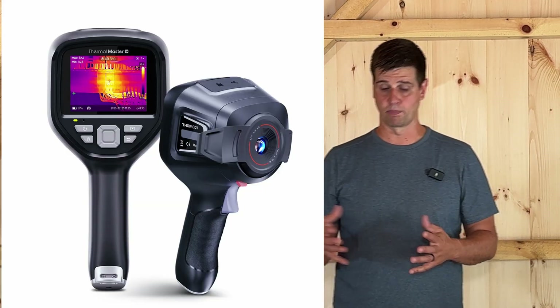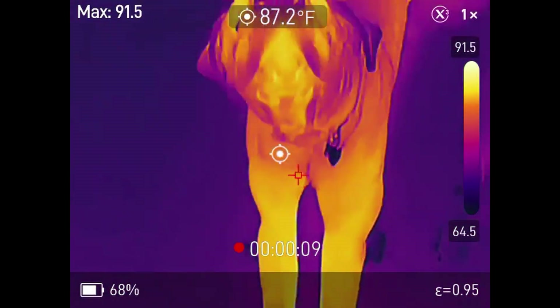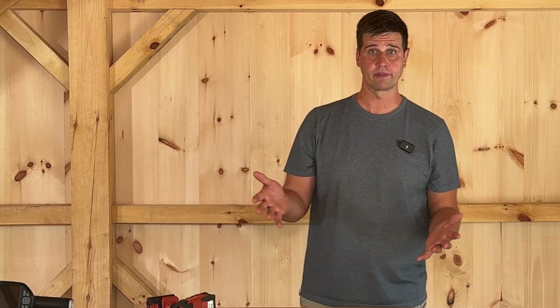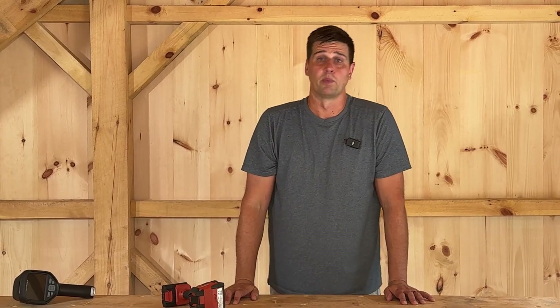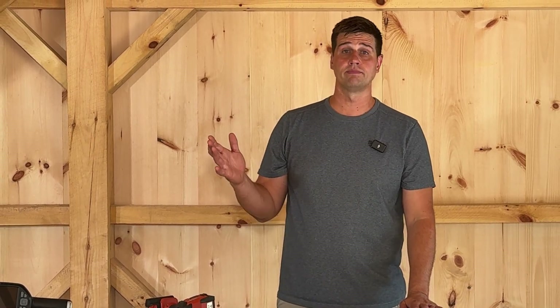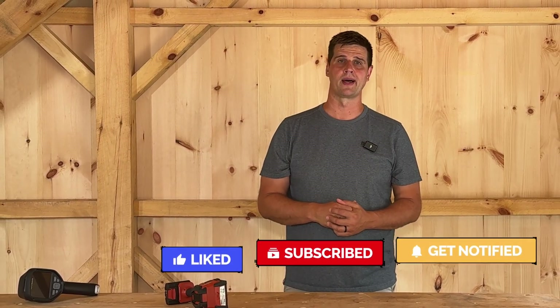To sum it up, the Thermal Master Thor 001 is a capable, affordable, and versatile thermal camera. It combines professional-grade features like radiometric imaging, fusion mode, and PC analysis software with an accessible price point. It's not perfect — the software could be refined further, it could run on a Mac, and the manual and instructions need a bit more work. But overall, this is one of the best value standalone thermal cameras available today. For electricians, plumbers, HVAC technicians, inspectors, and even advanced hobbyists, the Thor is an outstanding option. Check the links below to learn more, and if you found this review helpful, please hit that like button or consider subscribing — it helps us out a lot. Thanks for watching, we'll see you next time.